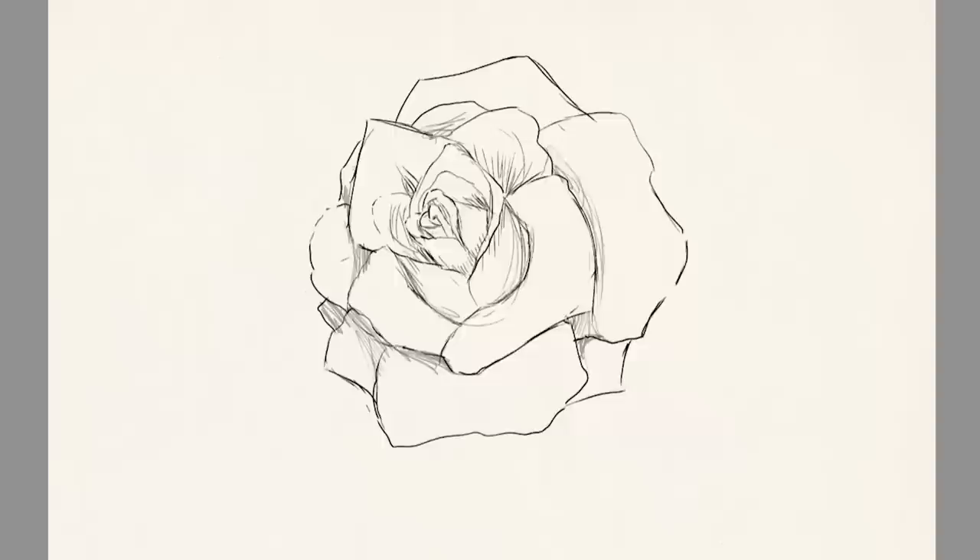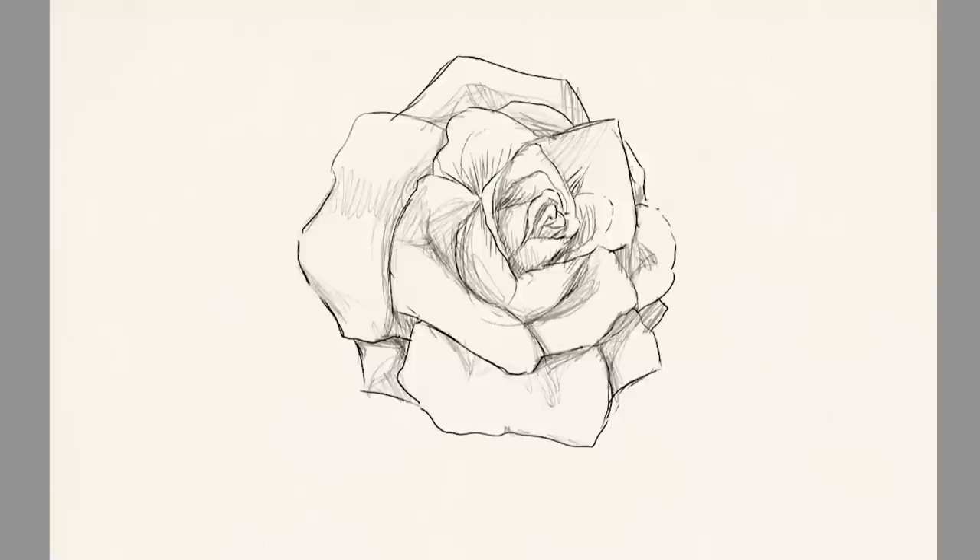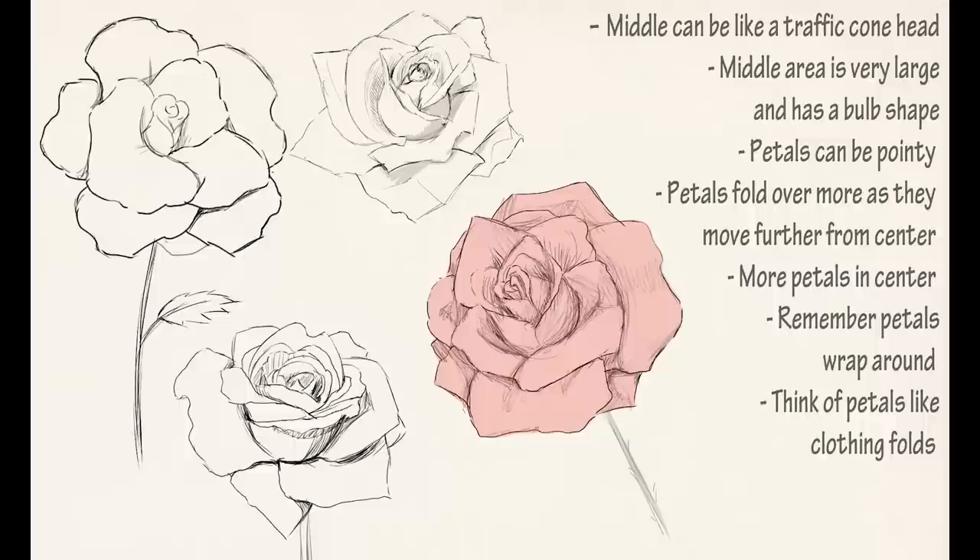One part that was kind of fun was adding the hatching to add some depth to the rose. I kind of just let my instincts take over for this part and almost treated the petals like clothing folds. I quite enjoyed this part. So here are all my rose studies and practices.